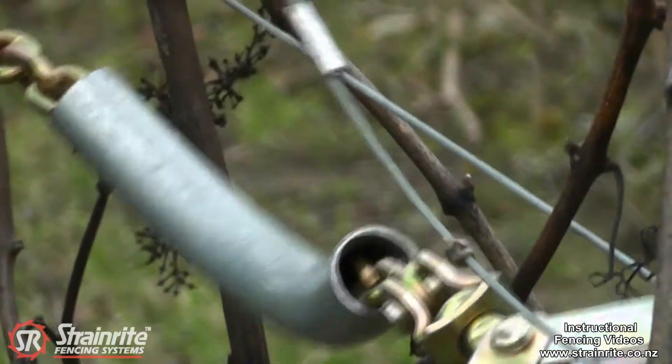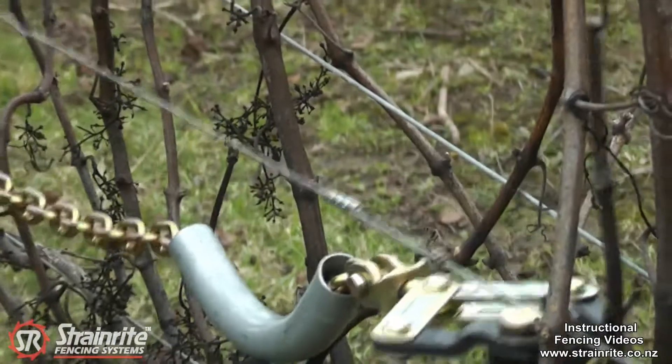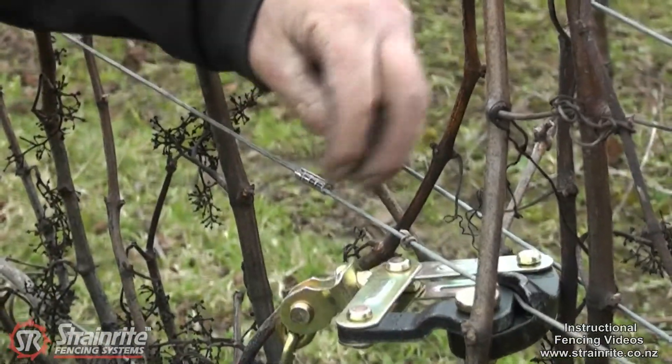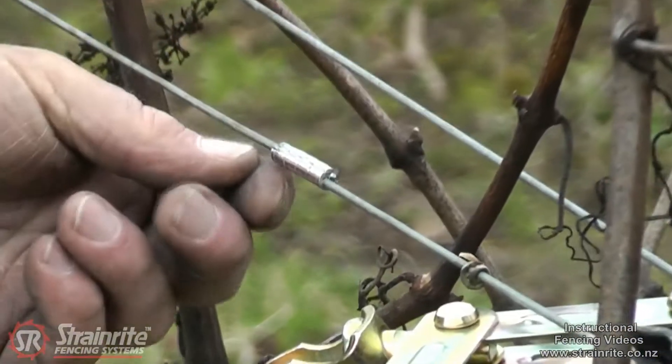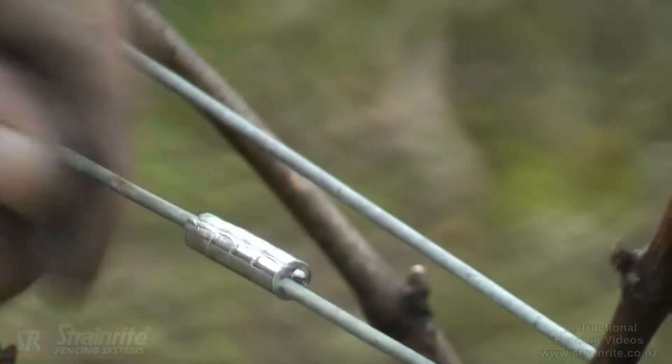Take the chain strainer off. There's no ends sticking out because they came flush to that end with a bit protruding, and the crimp is covered up. So now we've got a nice smooth join there for the mechanical pruners to go over.